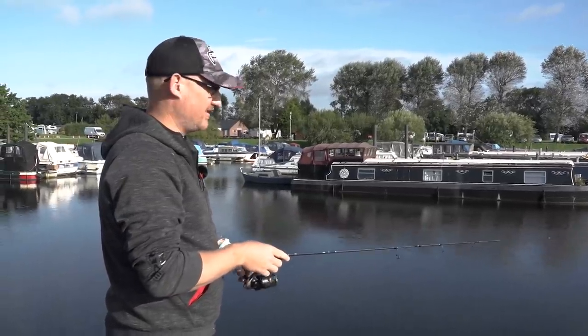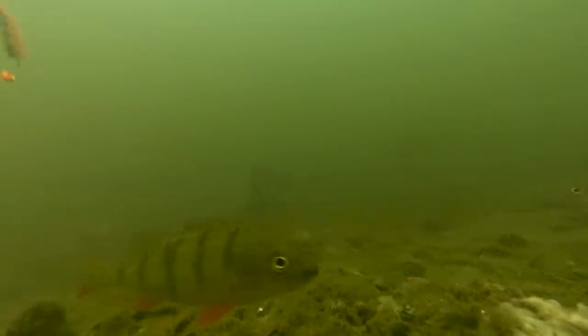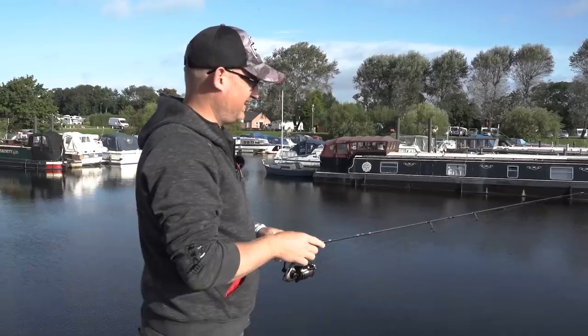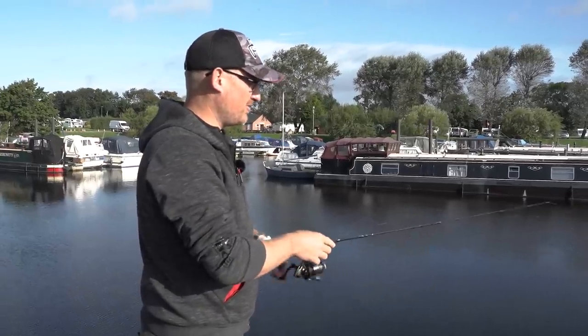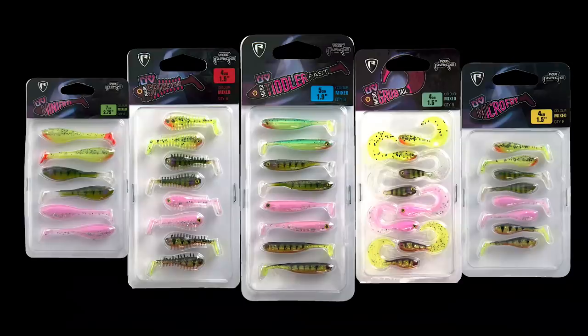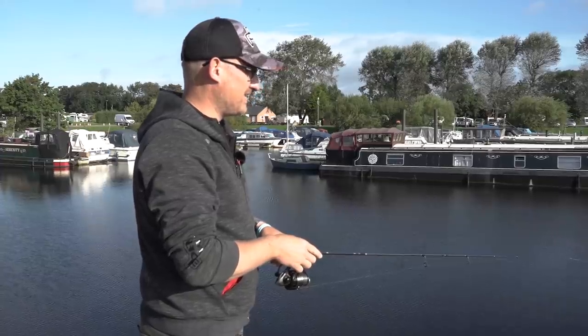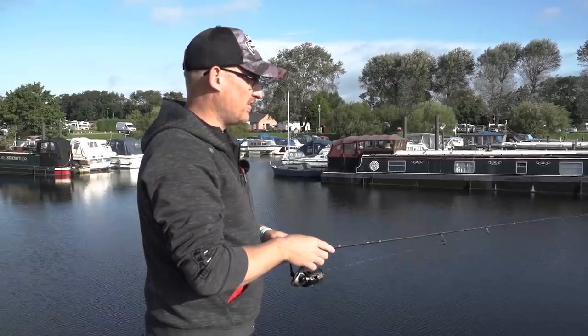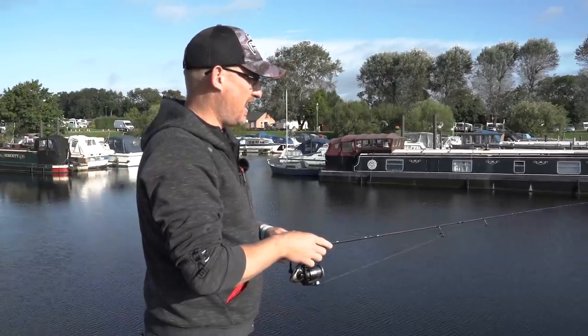What we're after are the perch that push in this time of year, after the fry fish. We're here to fish for them with a very special set of new lures just launched from Fox Rage — the new Ultra UV Micro range. You guys no doubt will have seen, heard of, and hopefully used the range of micro lures that we already have.